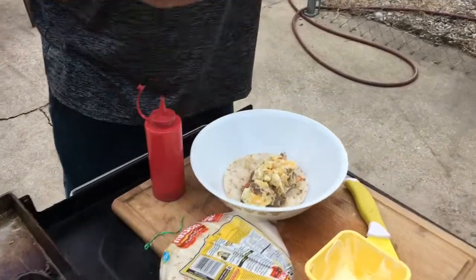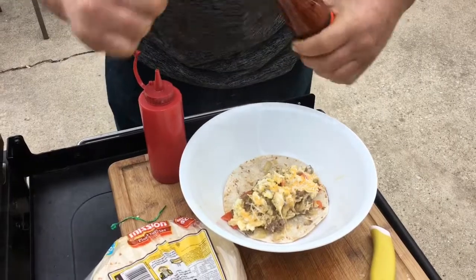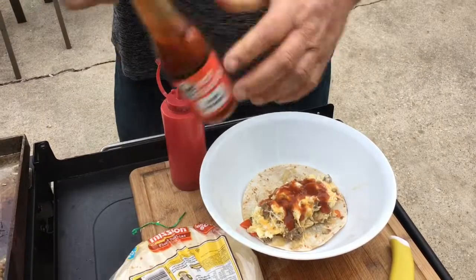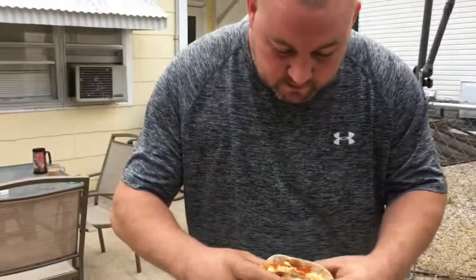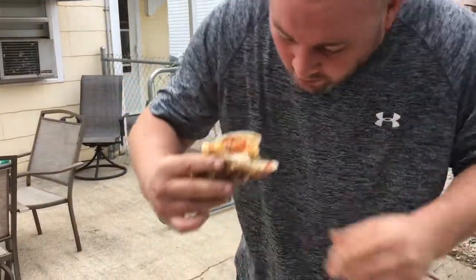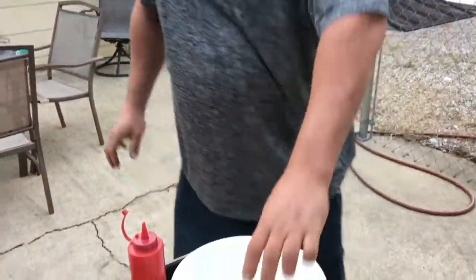Put the sauce on there. Let's see if we can take a bite. Look at that. Ow! Mm-hmm. Well, broke. There you go, guys.